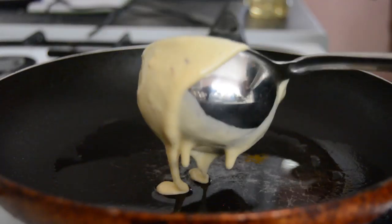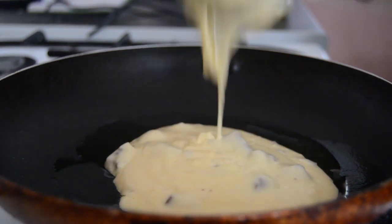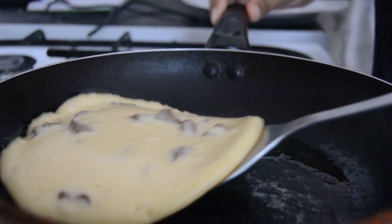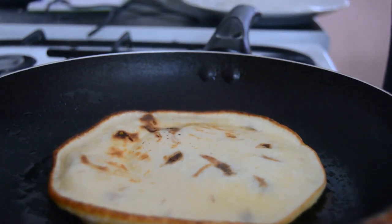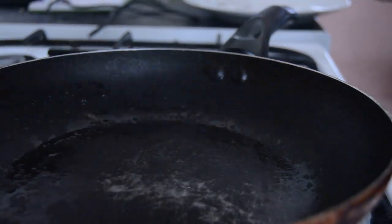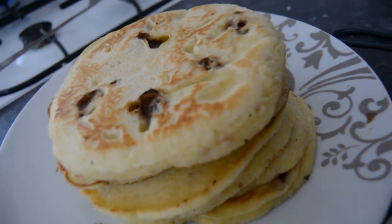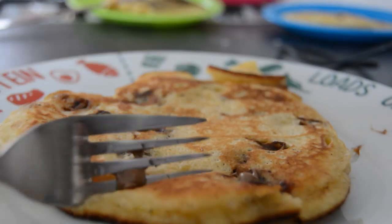Then ideally on a non-stick frying pan — mine's non-stick but it's very old so I have to add some oil so it doesn't stick. I pour about a ladle full of batter and cook the pancake on both sides until they look like that. They're really tasty, fluffy, and the milk chocolate chunks were just wow, mashallah.